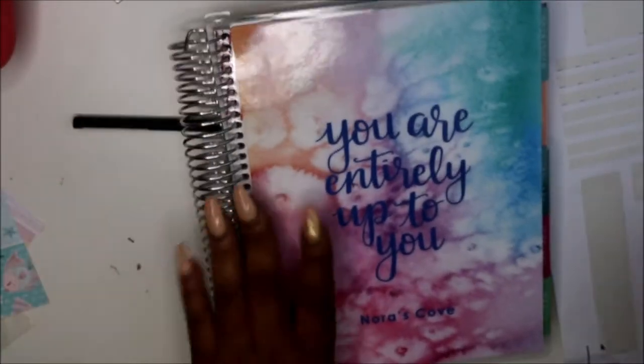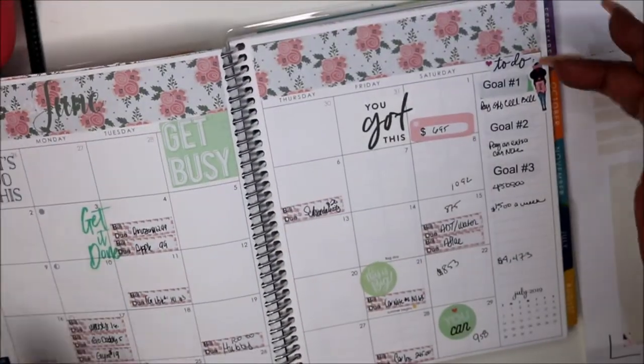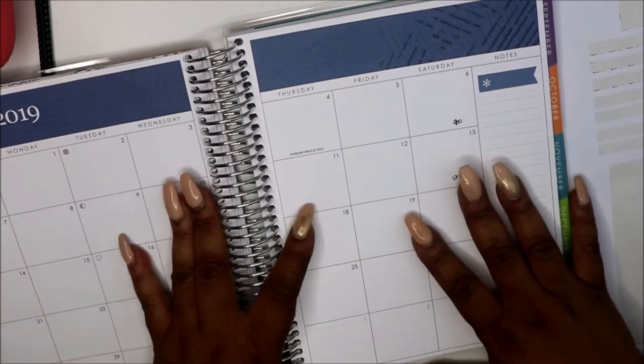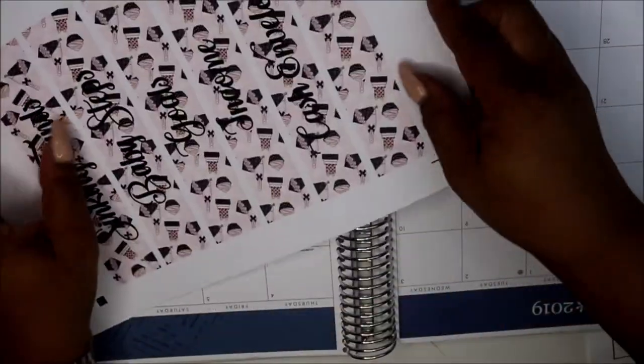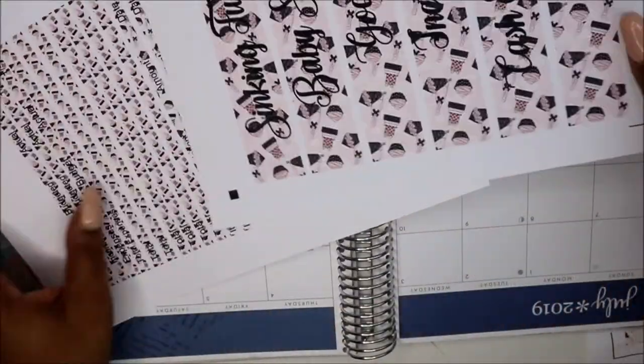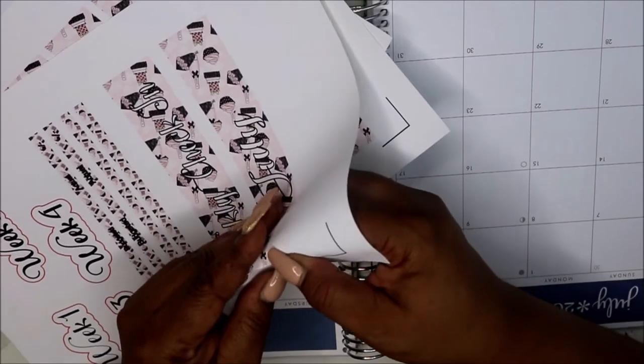I'm going to probably do a quick Erin Condren video. Matter of fact, I'm just going to speed through this so you can see how I do it. I didn't do July, so after today I'm going to be working on my August kit so I can get caught up. I wasn't going to do this anymore, but I'm excited about it. Let's start.